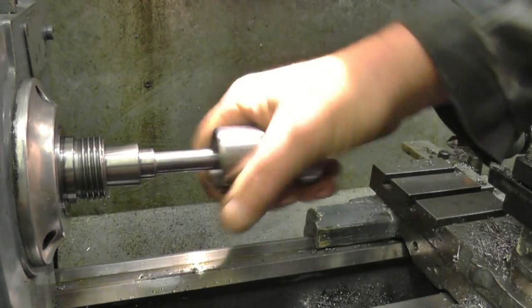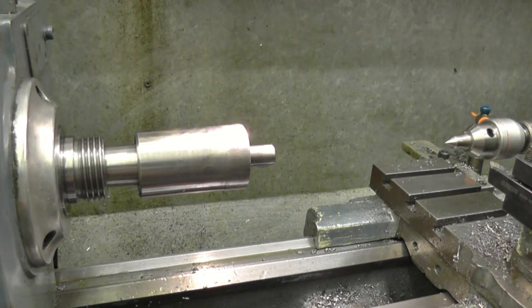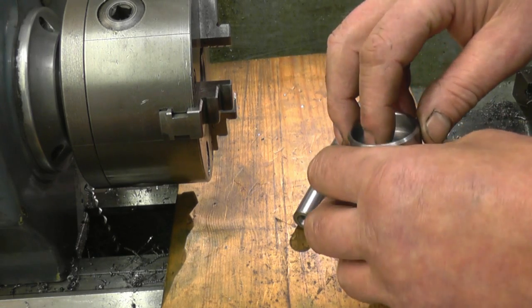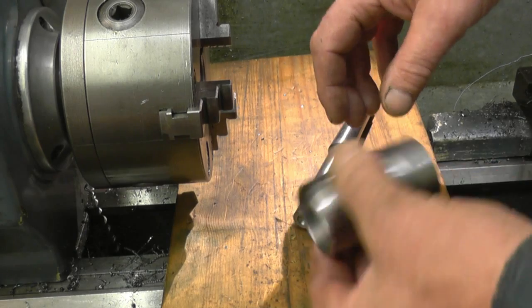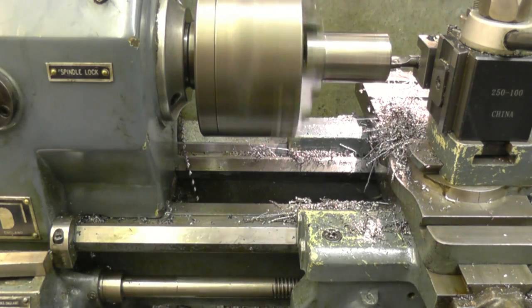I'm so happy with that fit. Very happy with it. The other way around — anyway, it'll all become clear as I start. Oh man, John — you clumsy... Dad.